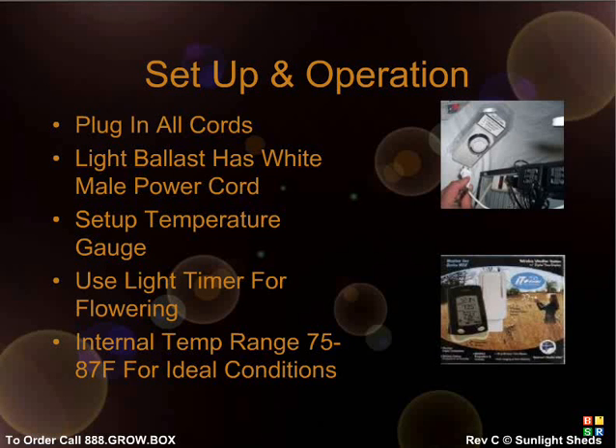Your temperature and humidity gauges are very easy to set up. Simply place the remote sensor within your grow box near your plant growing tips. Follow the written directions for a detailed description of your interface options. Some key notes: your internal temperature should be between 75 and 87 degrees Fahrenheit. If you start to go over 95 degrees Fahrenheit, you'll start to damage your plants, and if you're below 75 degrees, you'll significantly slow your plant's growth.